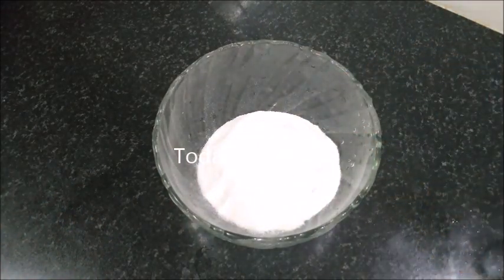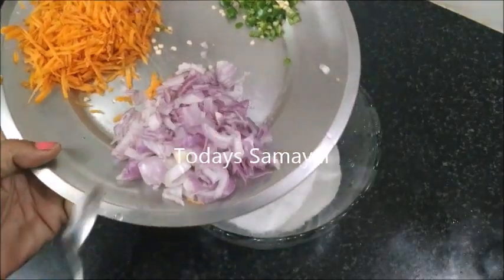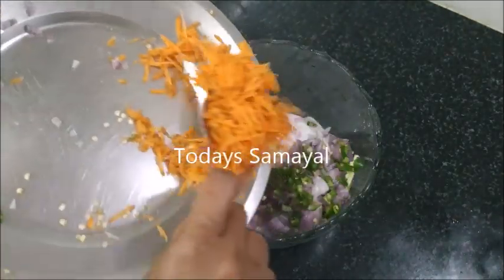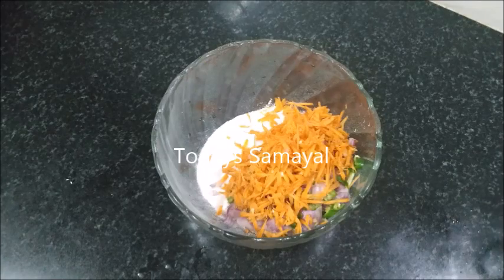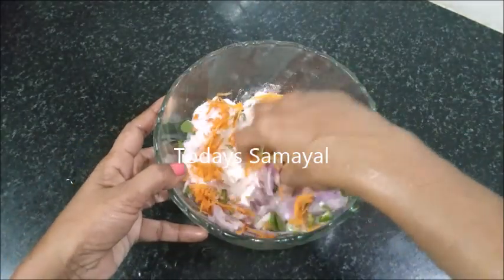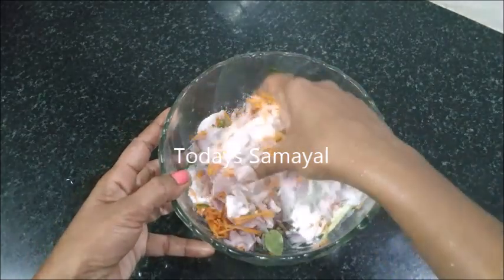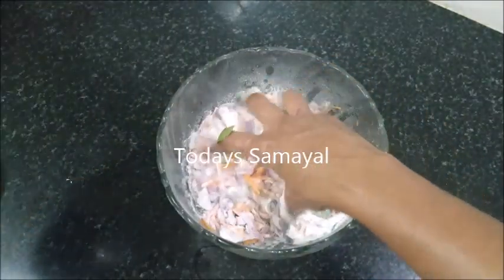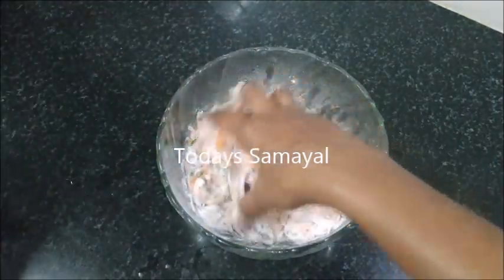I brought it to the right temperature, then I made a medium size using the right temperature. I added a little more and adjusted the temperature.